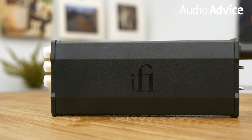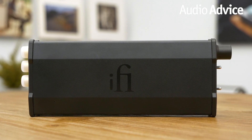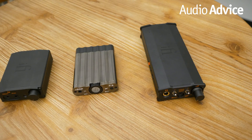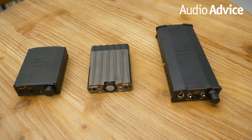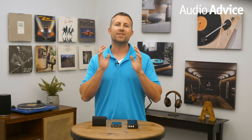Overall, the Micro IDSD is worth the jump from its brothers and will serve well with any headphones that you own. In conclusion, the entry into the world of headphones can be confusing, but it doesn't have to be expensive. If you're looking for an affordable headphone amp to bring life into your cans, iFi will have the solution. Whether you use IEMs or the most stubborn open backs, iFi can push them and give you that lifelike music you've been wanting.